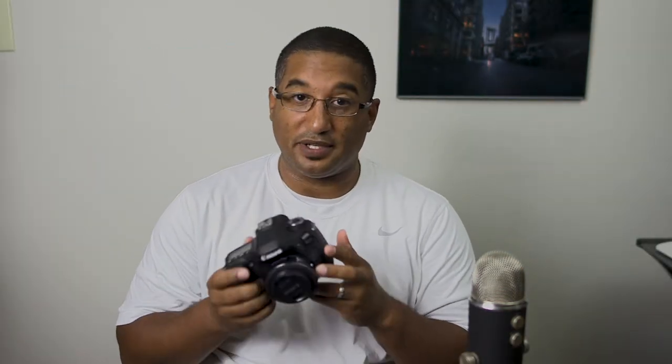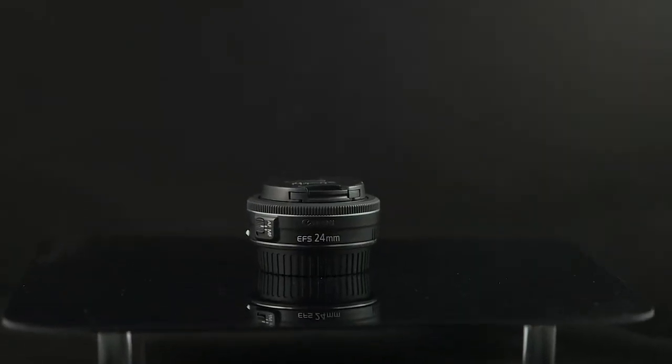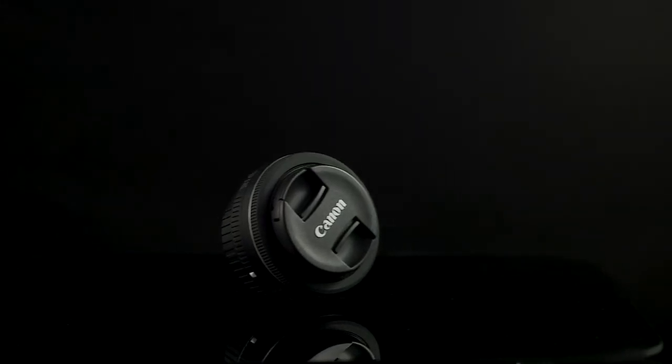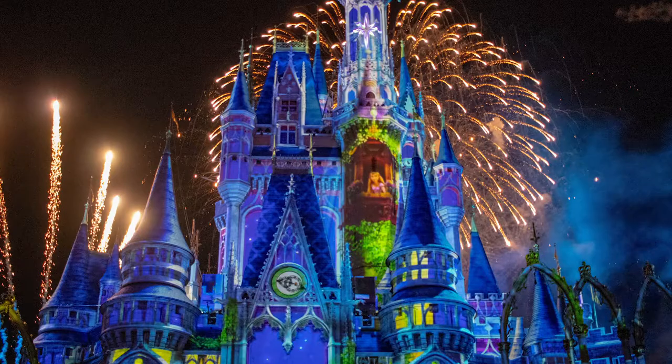So the first lens is the Canon 24mm lens. I have it on here on my 80D — I keep it on here all the time. It's really lightweight, great picture quality, and it's awesome. It's only about $150. I'll put a link to it down below. I would say get this one first. One of the reasons some people don't think about getting this lens first is because of the size.